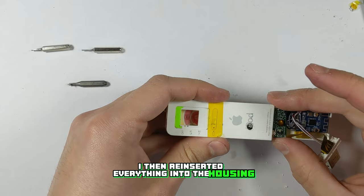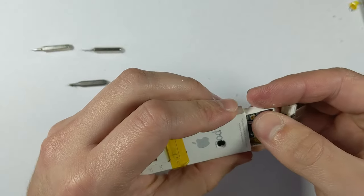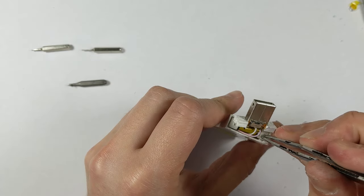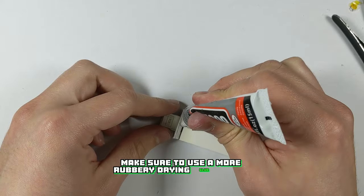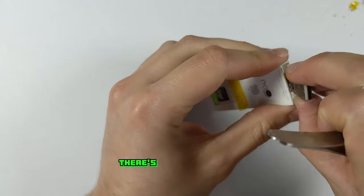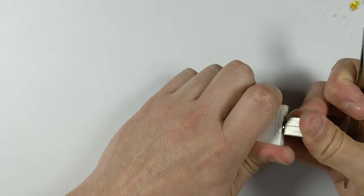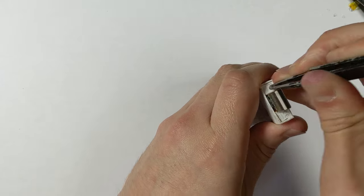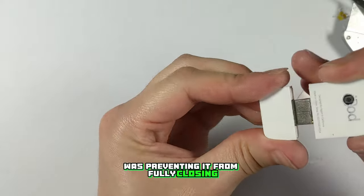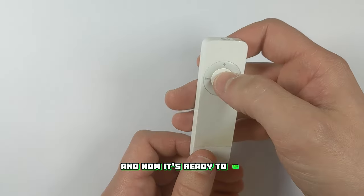I then reinserted everything into the housing and glued the USB connector back into place. Make sure to use a more rubbery-drying glue like B7000 if you're ever going to take one of these apart — if you were to use super glue there's not a chance you could remove that piece again without destroying the housing. I also had to remove a small amount of plastic from the cap to get it to fit back on as the power switch was preventing it from fully closing. I then left the iPod to fully charge for a couple of hours and now it's ready to be used.